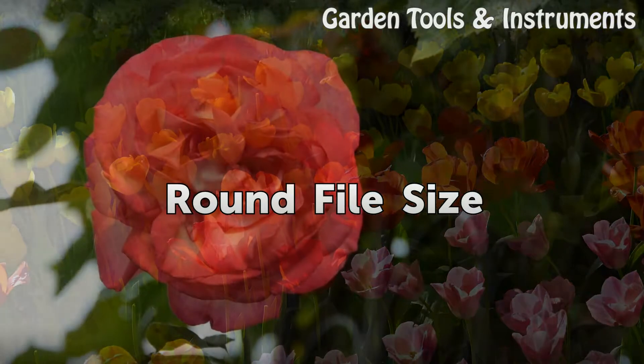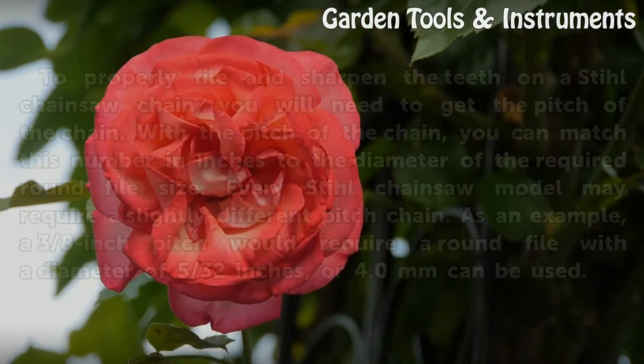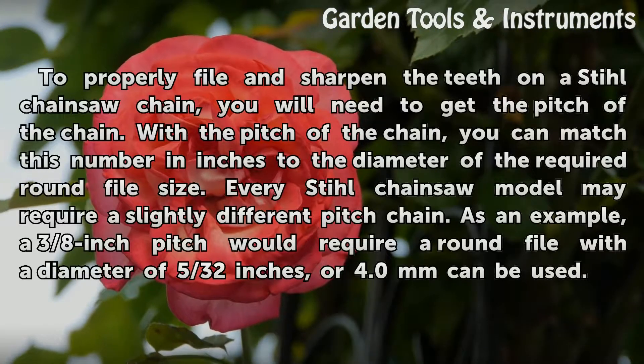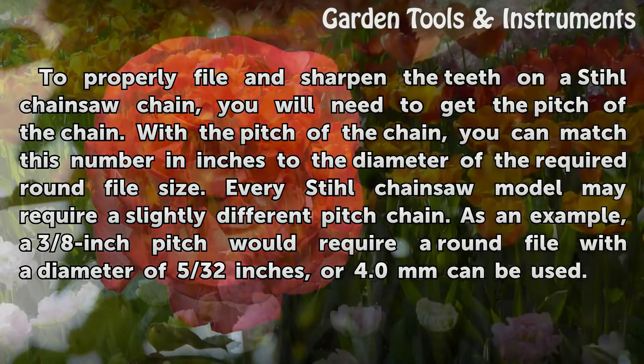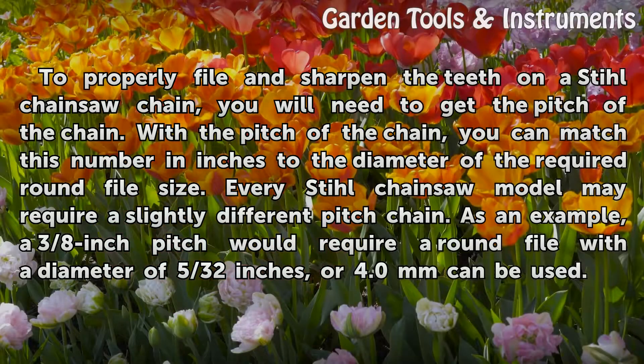Round file size. To properly file and sharpen the teeth on a Stihl chainsaw chain, you will need to get the pitch of the chain. With the pitch of the chain, you can match this number in inches to the diameter of the required round file size. Every Stihl chainsaw model may require a slightly different pitch chain. As an example, a 3/8-inch pitch would require a round file with a diameter of 5/32 inches, or 4.0 millimeters.